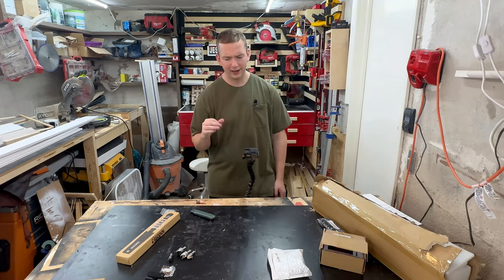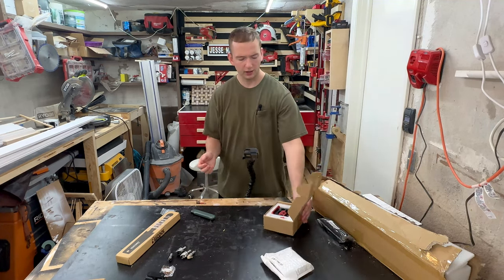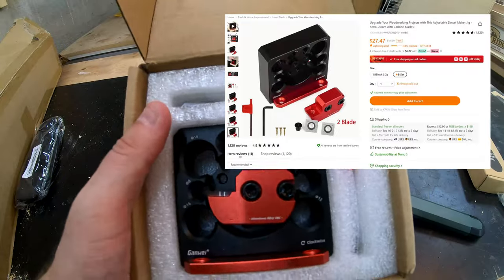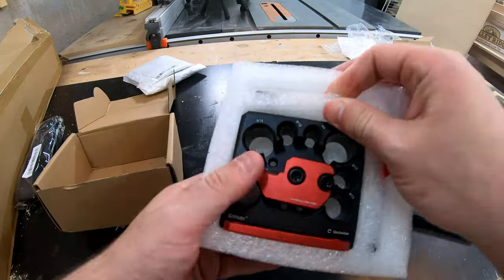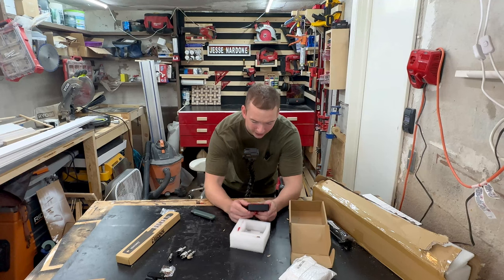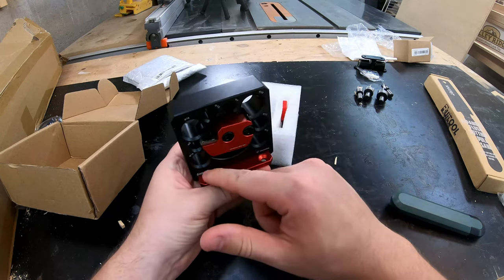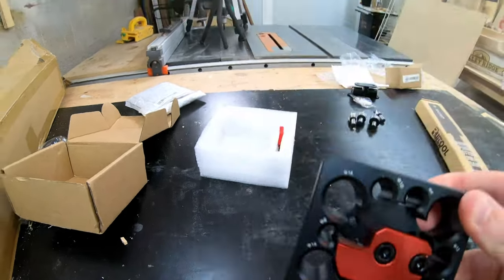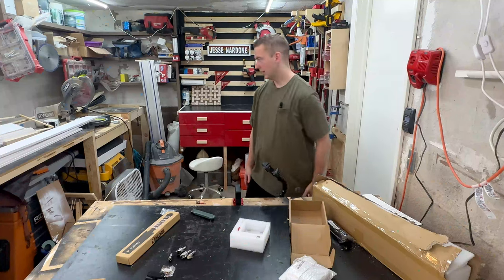Moving on to the next part in the series — a dowel maker. I bought this because I thought it would be a better option if the bits didn't work, and I had a feeling those wouldn't work. Out of the box, this thing is packed great. It looks phenomenal — high quality metal or aluminum alloy, which Temu has a ton of. I was looking at an image online and you actually screw this down to a base plate, so you have a stationary block. I'm going to attach this to my little workstation here and see how we do.